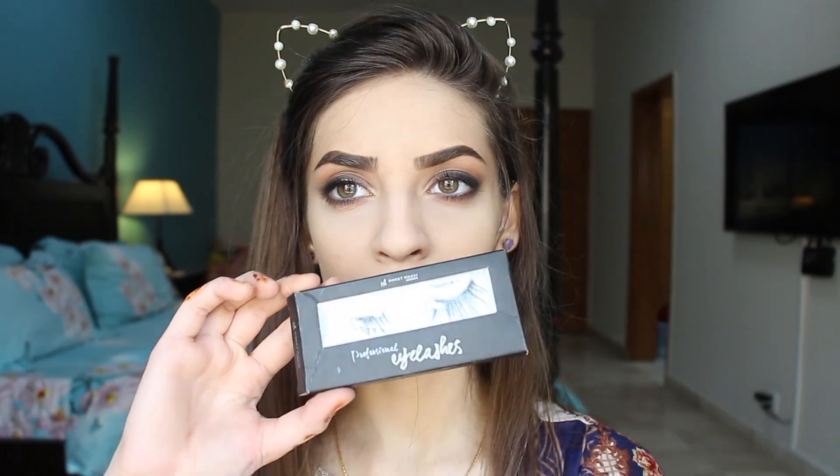Now, quickly off camera, I'm going to apply my lashes. These are Naomi by Sweet Touch. And now I'm bronzing my face with Summer of Love bronzer as always. I absolutely love this bronzer. This is by Makeup Revolution. I'm going to bronze my forehead, my jawline and I'm going to contour my nose with this as well.